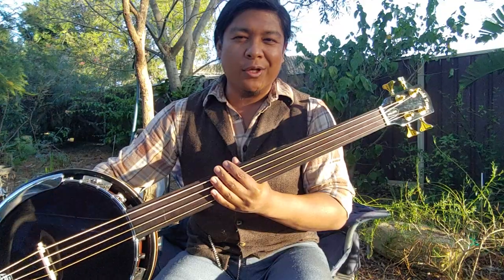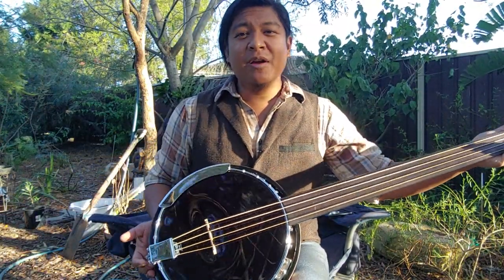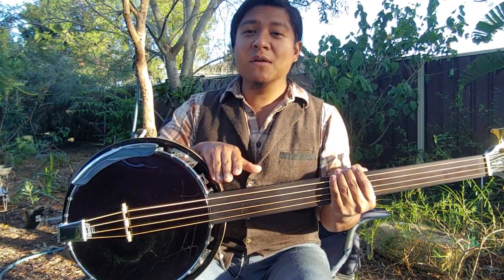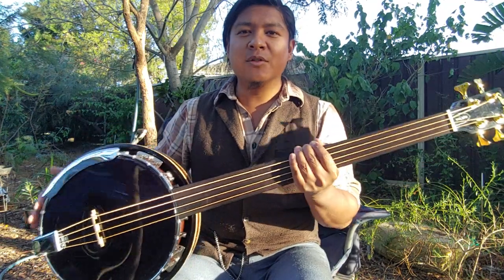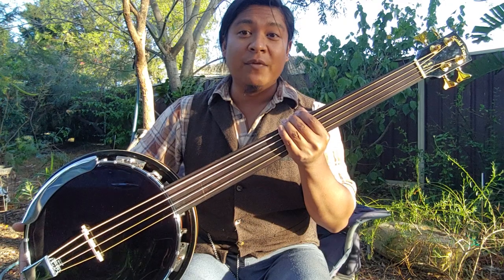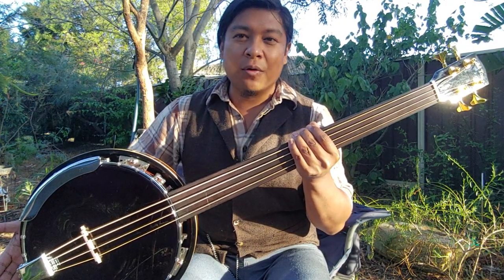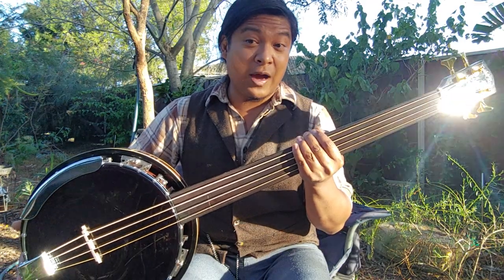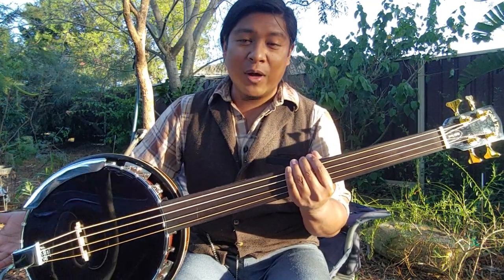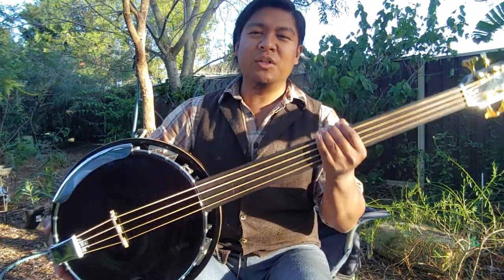I'm looking for banjo players to play with. I haven't checked the scale length on that yet. The neck was originally designed for a 14-inch pot — this is 11. I was weighing up purchasing parts and assembling it, but it was getting very expensive. The build would have been too much for an experiment because I didn't know if I'd be able to get this thing sounding and playing well enough. So I was able to just work with the neck and attach it to this 11-inch pot.